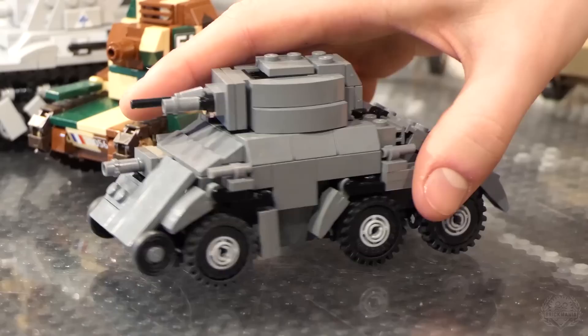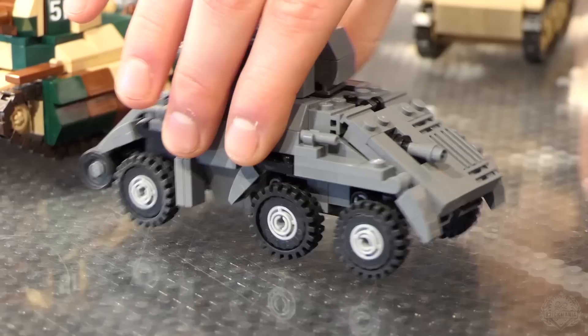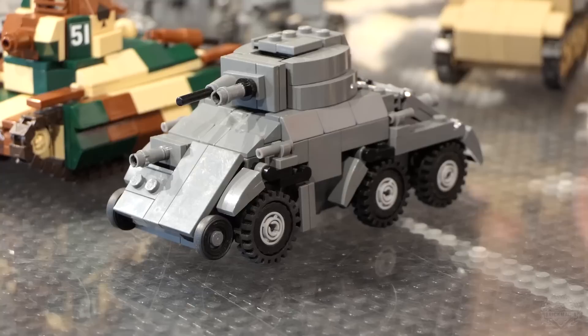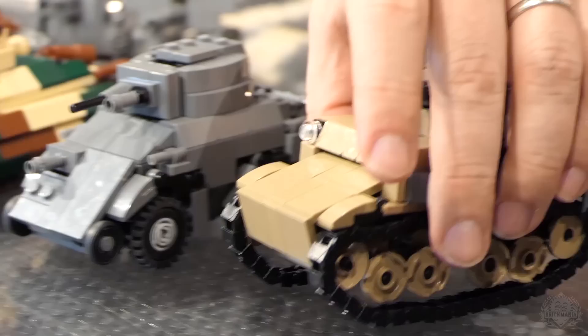Then we get into the Panzerwagen — it's a Dutch armored car. This is a brand new model made just for the book, built by John Kanepa. It's most famously used by the Germans actually, because the Dutch fought valiantly but were overwhelmed, and a lot of these vehicles were captured by the Germans and used as security vehicles. You very rarely see them with Dutch markings — mostly German markings after they were captured.